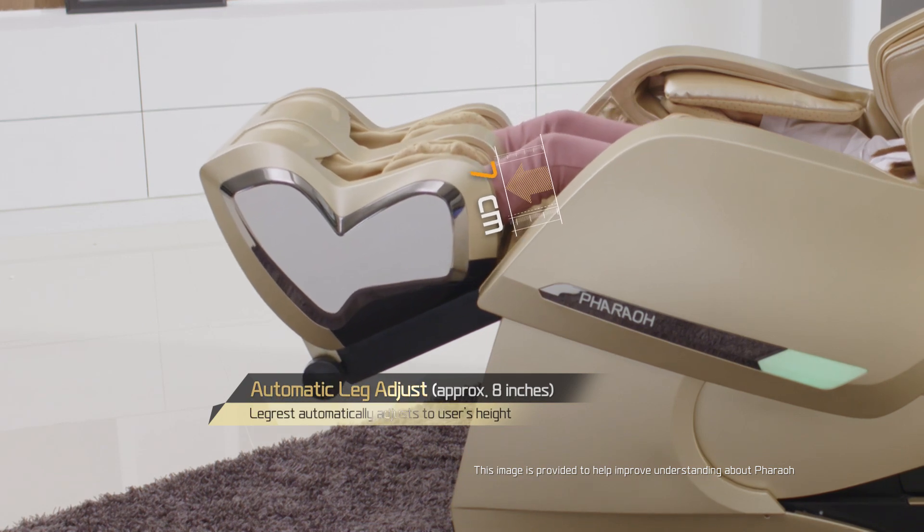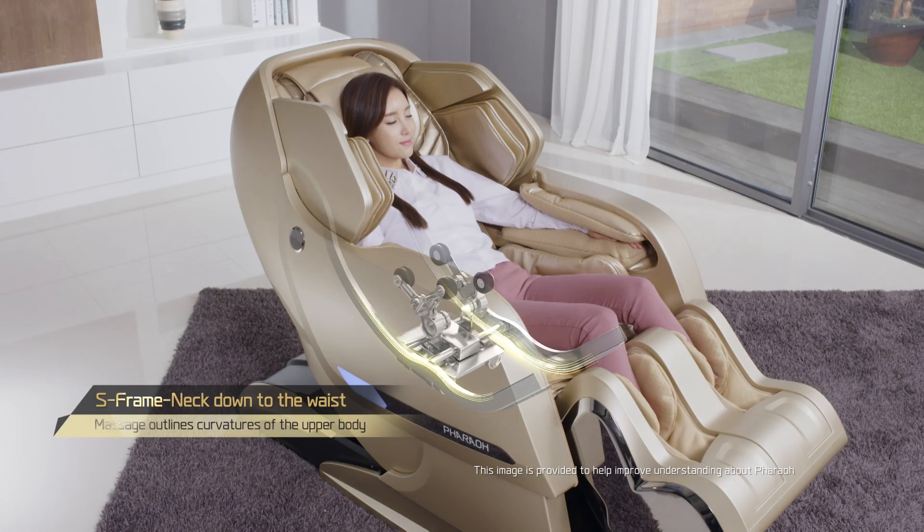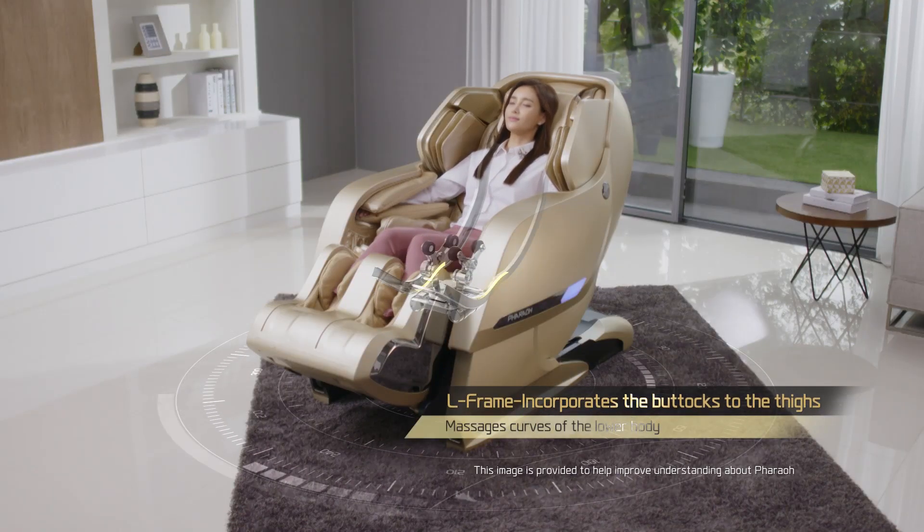Legrest adjusts accordingly to the user's leg length. S-Frame follows body curvatures. L-Frame massages body outlines.